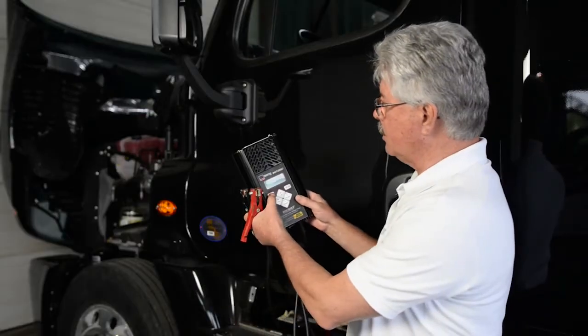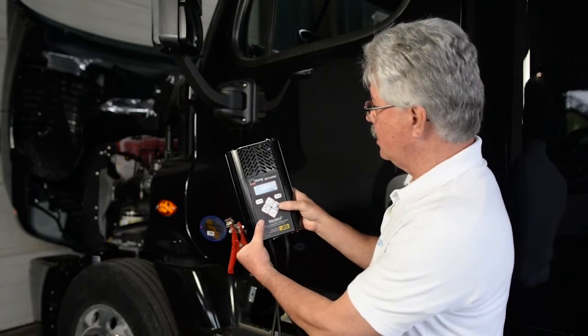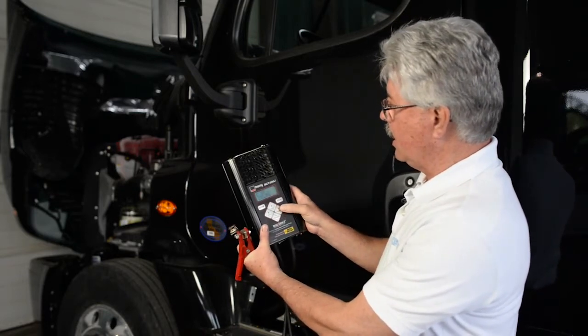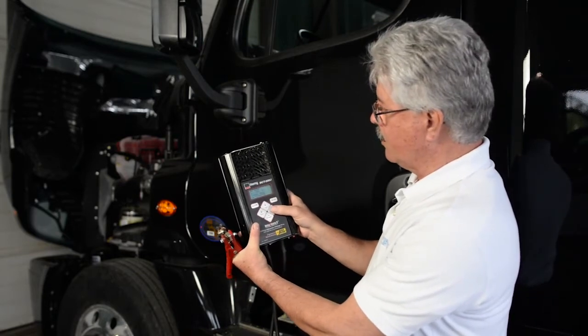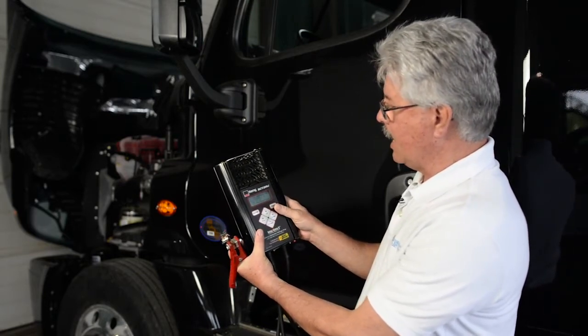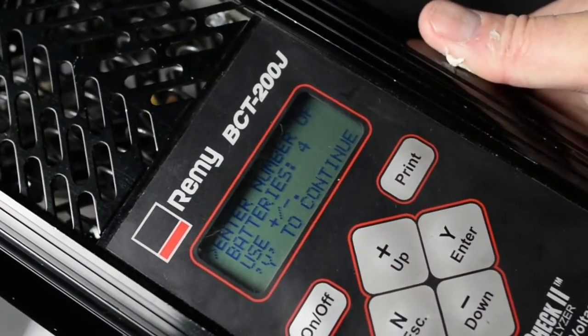First thing I'm going to do is turn the tester on. The screen will come up. I'm going to hit enter — the very first cursor here says PM check — so I'm going to hit enter. It asks me how many batteries. I look down here, I have four batteries. Hit Y to continue.